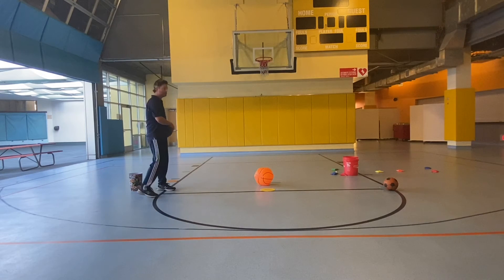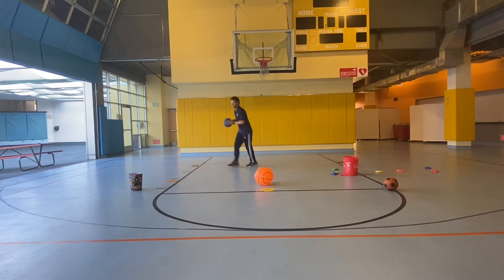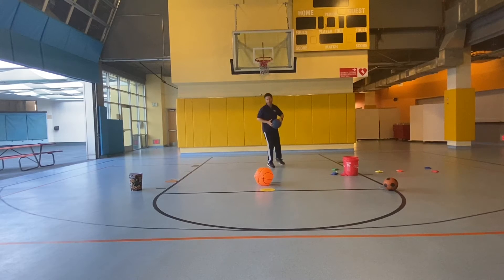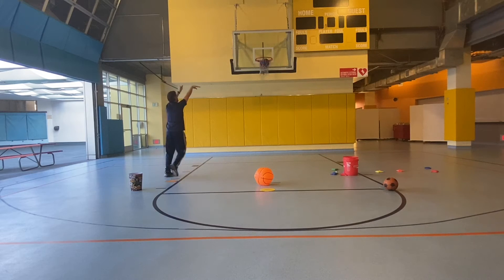Let's try again. Use a bean bag or socks to shoot into your basket. Try to get your baskets. Keep trying to make them.